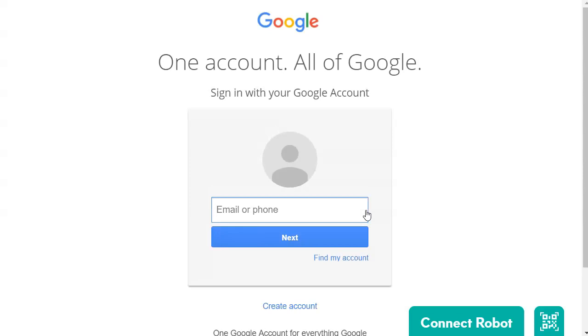So again, you are going to sign in, then select sign in with Google, and then you'll just type in your Marshall County email address and the same password that you use to log into your computer in the mornings.